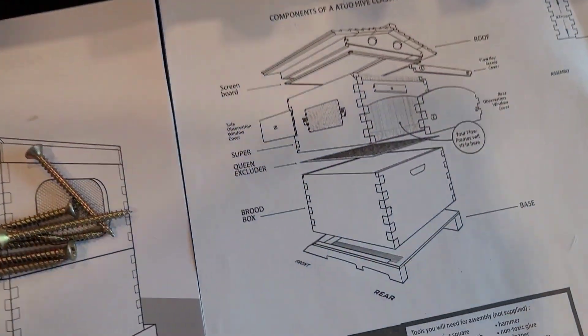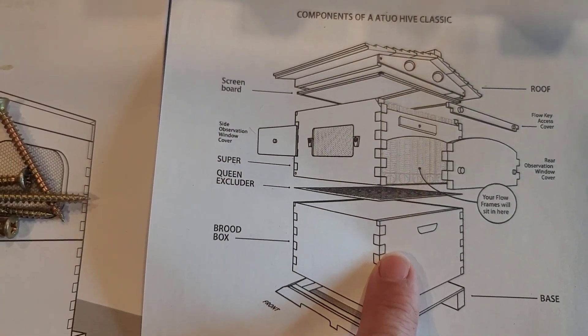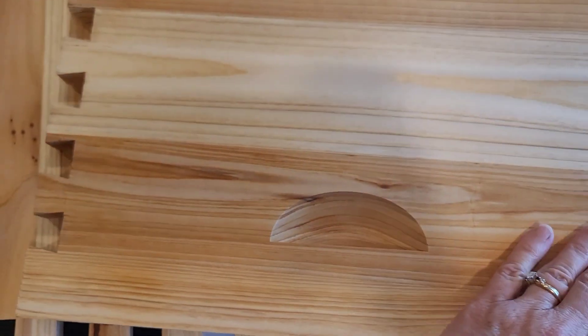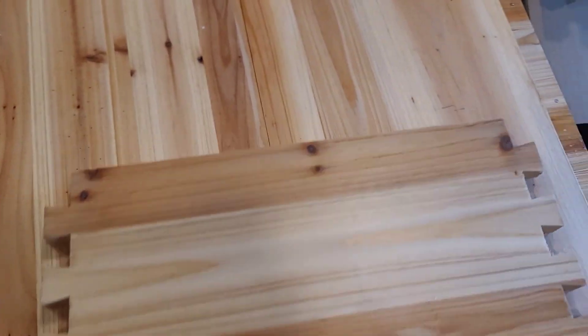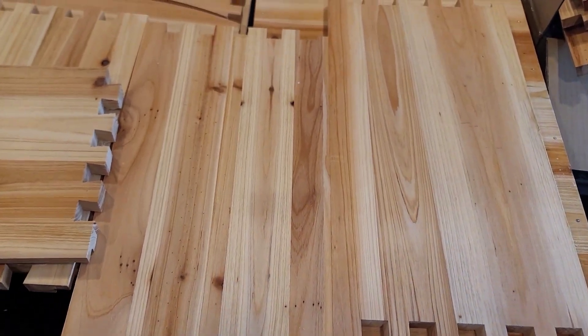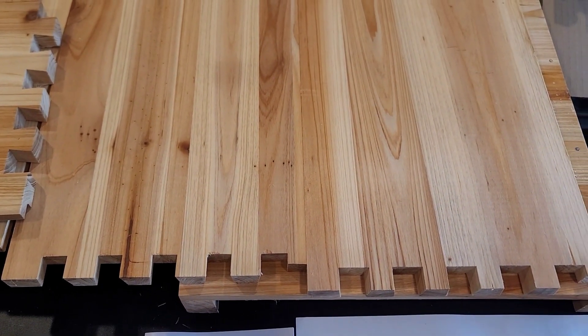We're locating the base and all four sides of the brood box. There are two long sides and two short sides that have a little handle on them. We're going to fit them together gently using the dovetail joints.